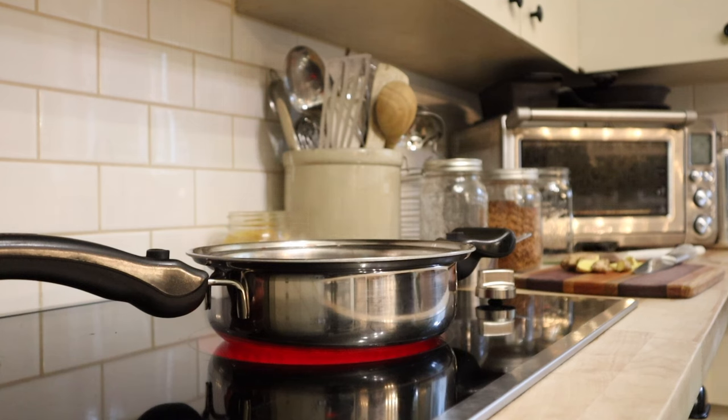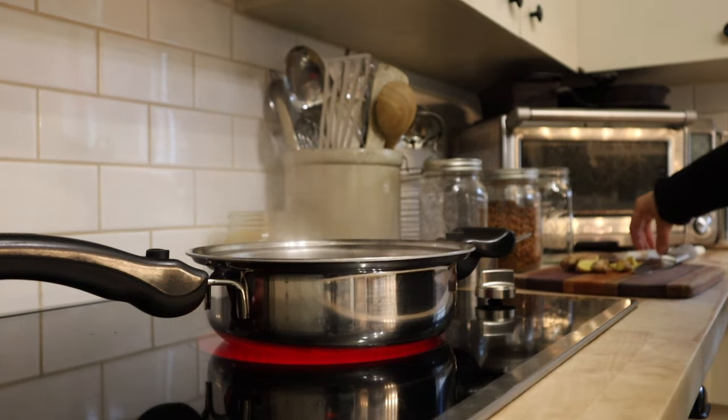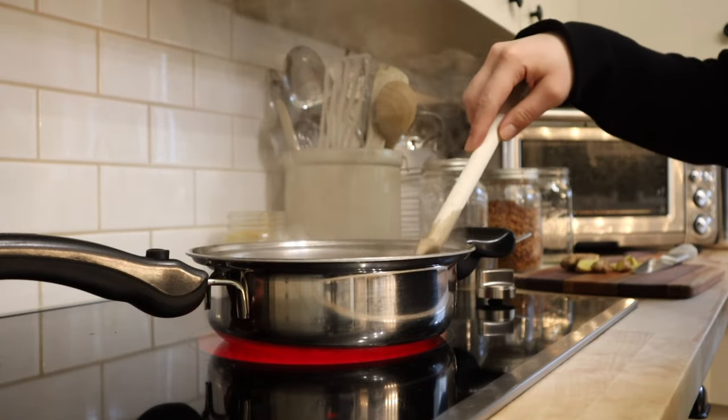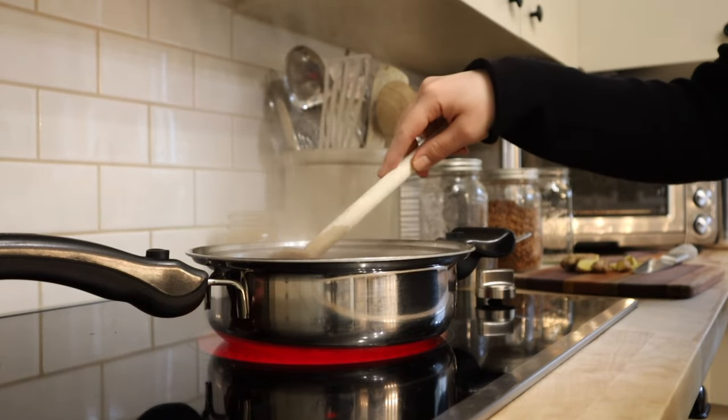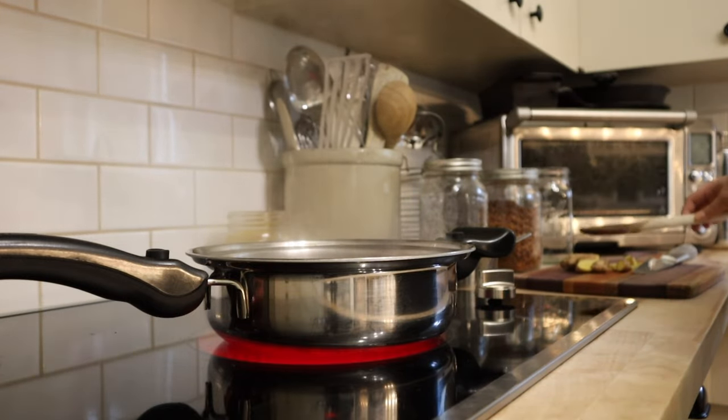Elderberry tinctures are also somewhat popular. I have made one before, but because the berries aren't cooked down, there's some concern about the levels of the cyanogenic compounds. I've read some information saying that after four weeks of letting the tincture steep they will start to decrease, but I haven't seen anything really concrete on that. So I'm just sticking with the syrup. I'll link more information on all of this in the description box down below.